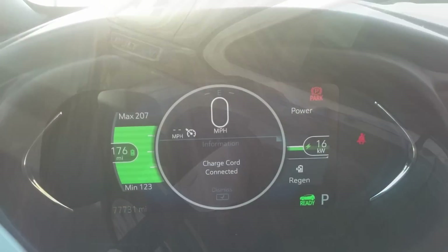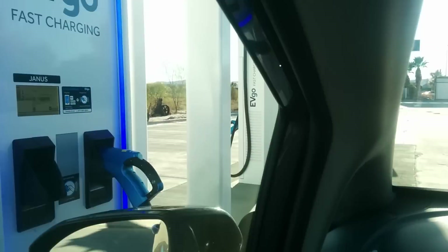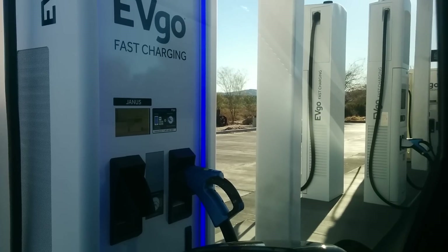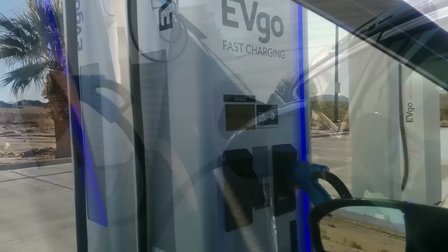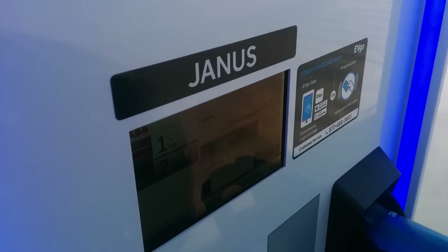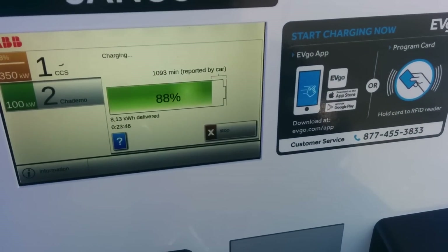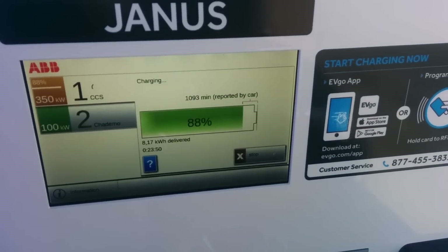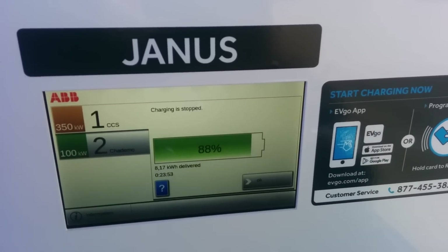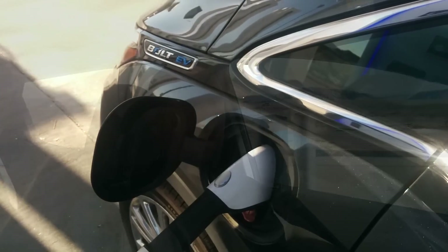Charging at 16 kilowatts — it doesn't feel so bad when it's on a 350 kilowatt charger. Let's go ahead and end this session. I want to see if EVgo has started this as standard practice on their new chargers, but before they weren't letting me stop a charger unless I used my card. So let's see what happens here — nope, doesn't seem to matter.